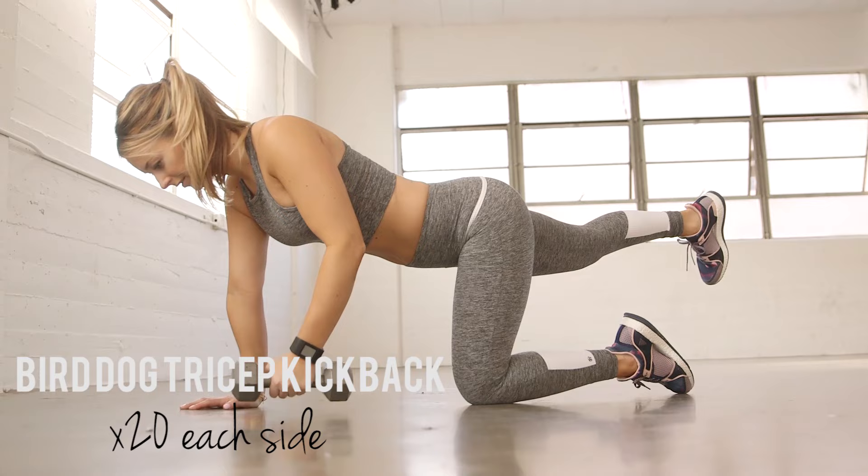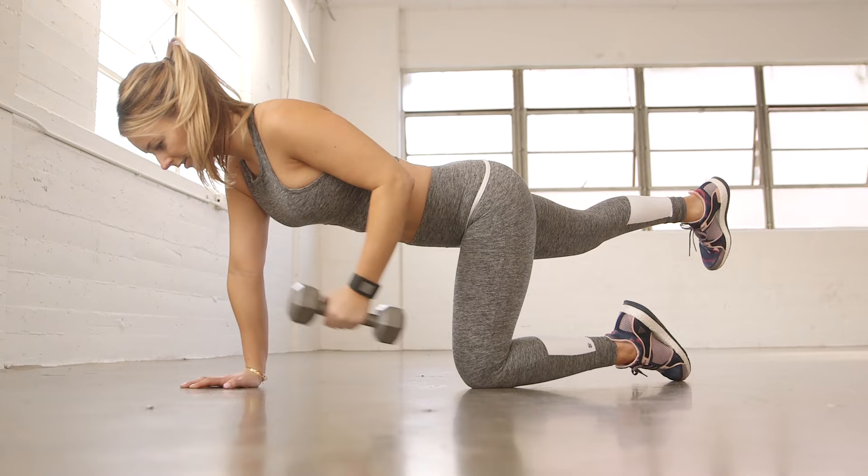For the tricep kickback, get on all fours. Straighten your right leg and with your left arm, do a tricep kickback. Repeat 20 times on each side.